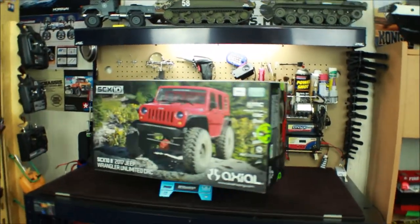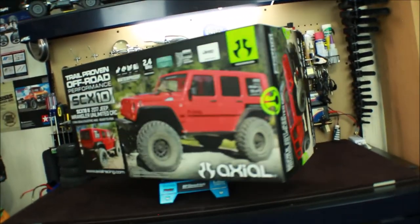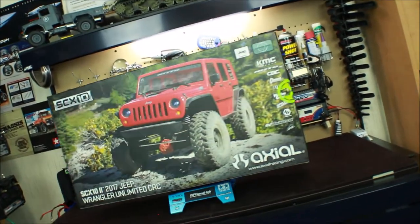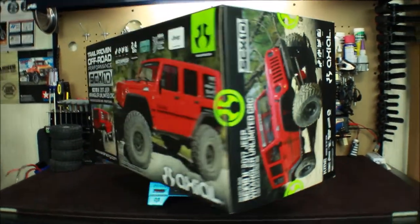Well, well, my friends, look what I have here on the RC workstation — the new Axial SCX-10 II Ultimate CRC. I have to say, Axial did a great job at redoing the SCX-10 and making this a much better trail crawler.